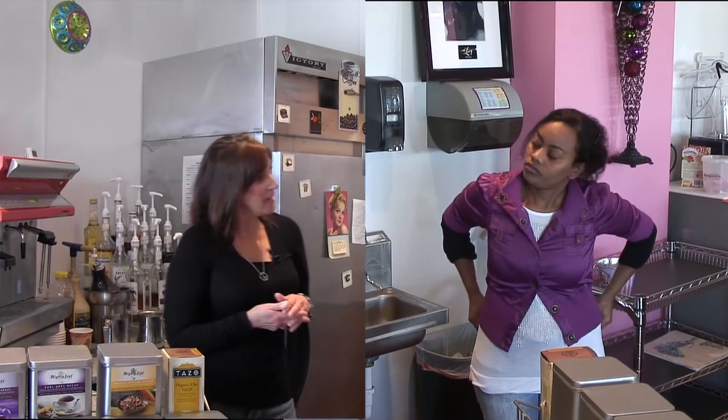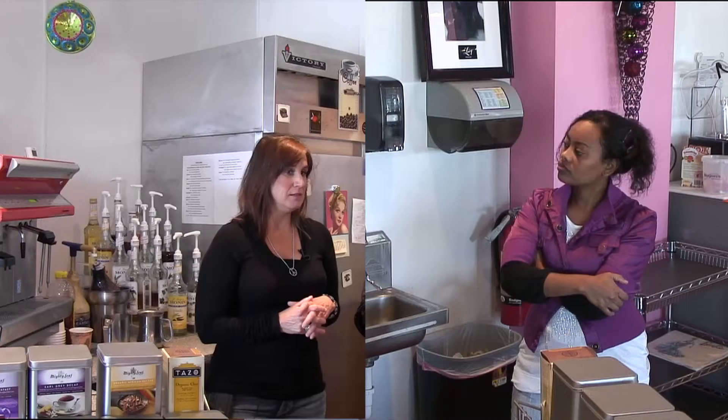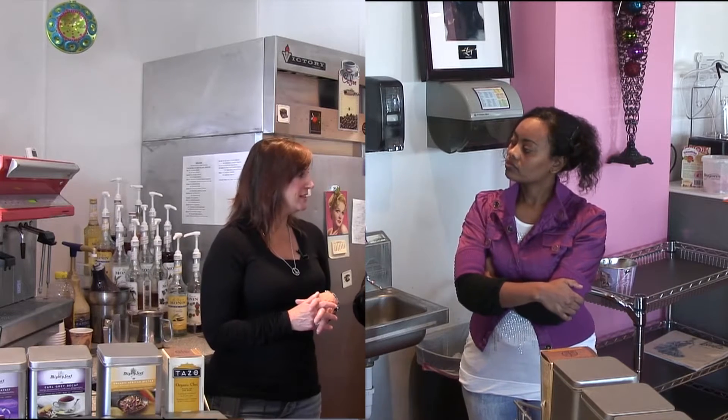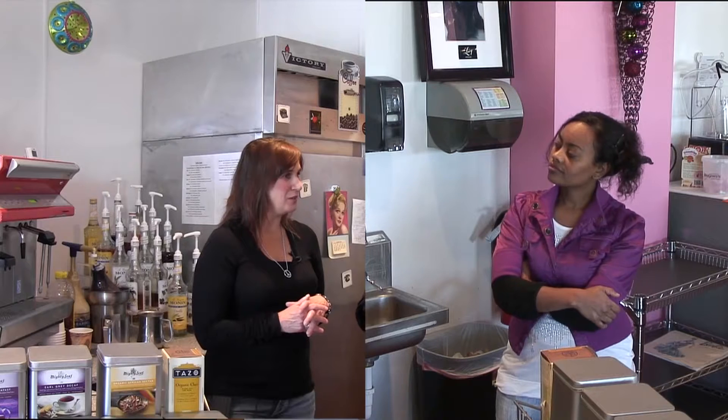Maybe the hardest part of the job is learning how to make espresso drinks. And actually, they're very easy to make after you learn how to do it, but it just takes time to learn how to do them.